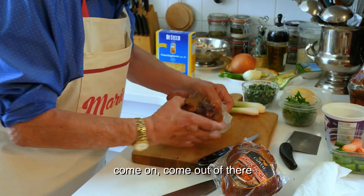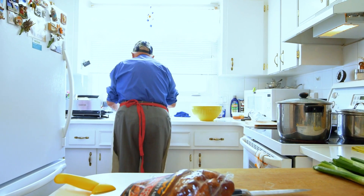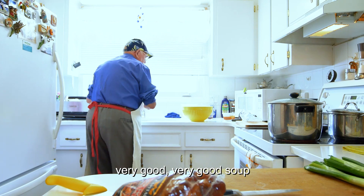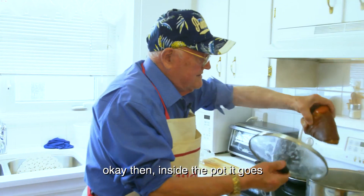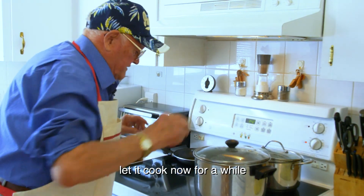Come on, come out of there. We wash it a little bit. Very good, very good soup. And then inside the pot we go. There we go. Let it cook now for a while.